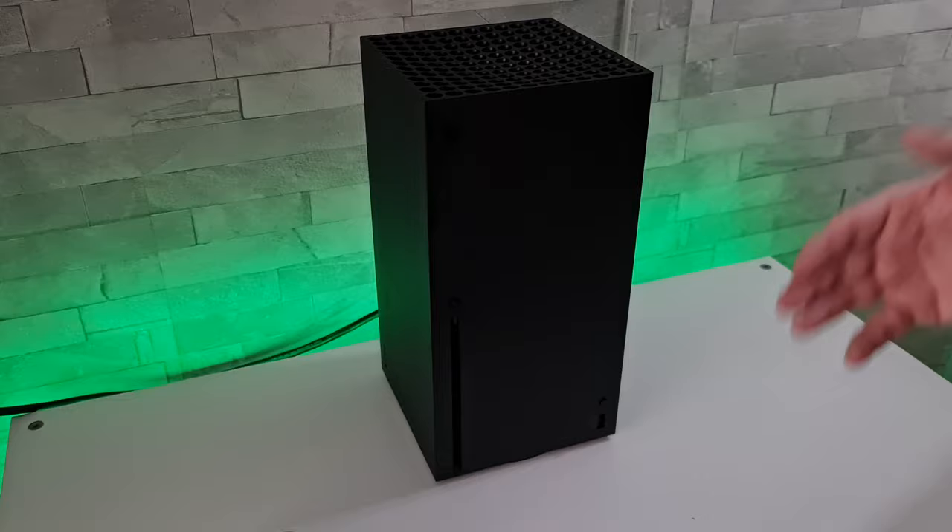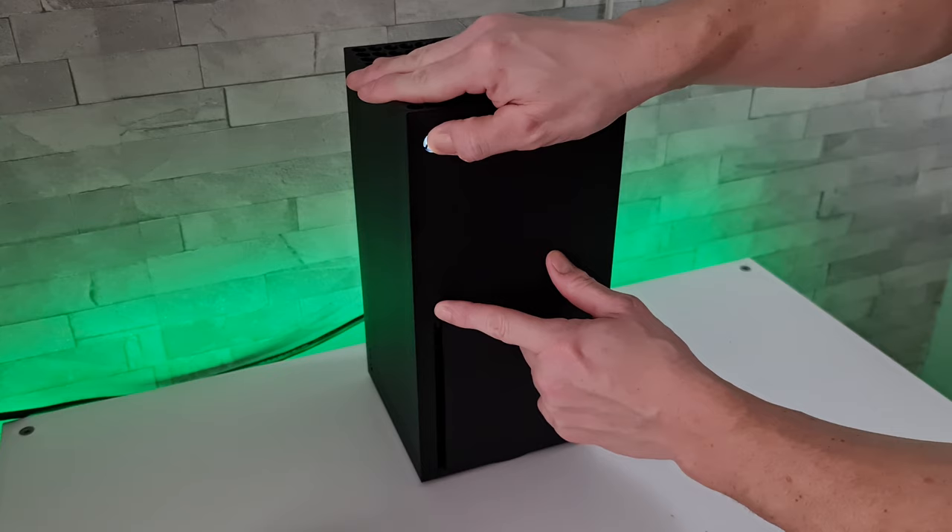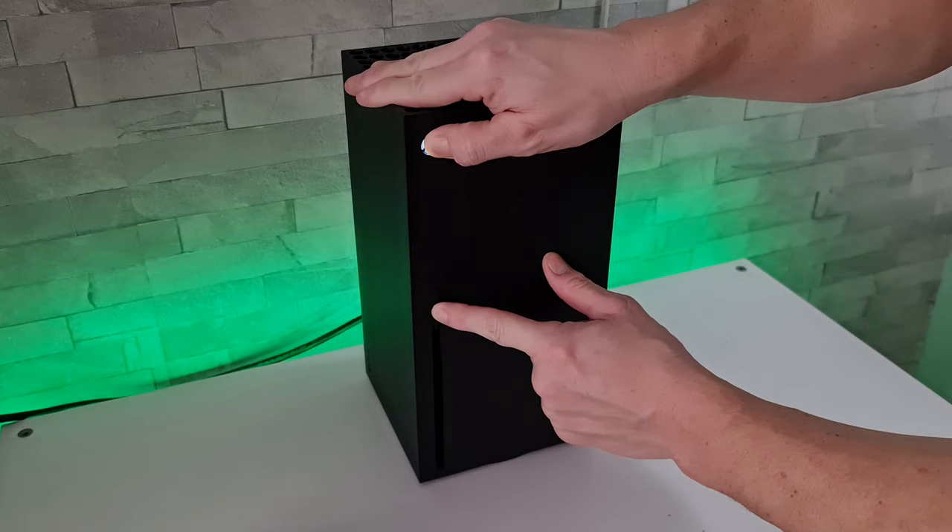For this next step, what we're going to want to do is press both the eject button and the power button at the same time, but keep them both held down. Keep them both pressed in and hopefully we should hear another beep, and now it will fire up in low res mode.